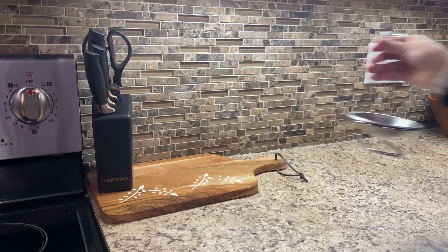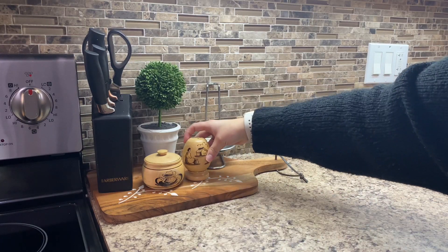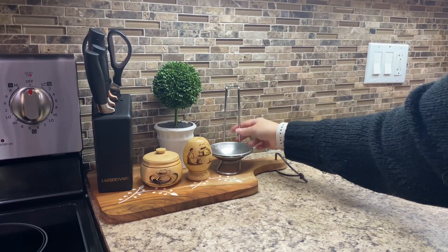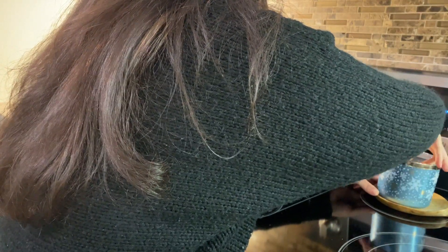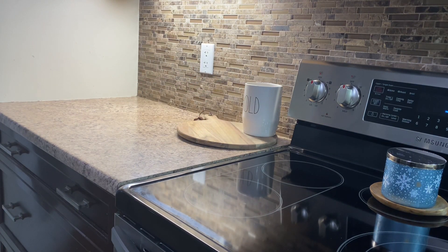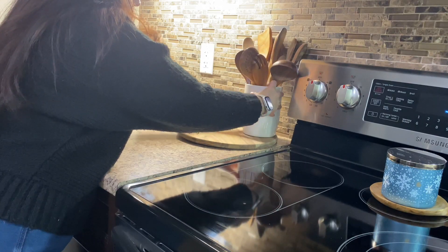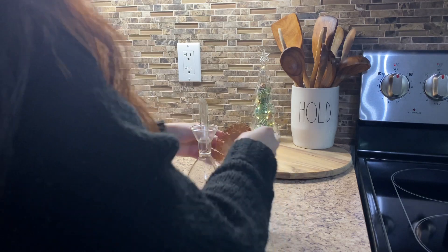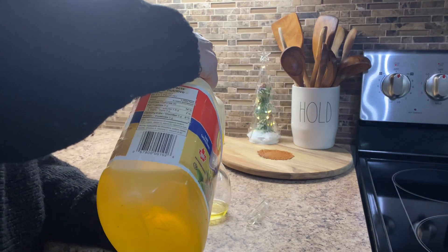En el video anterior les mencioné que quería utilizar tonos verdes y también tonos de madera. Estoy utilizando esta tabla para poner todas mis cosas que utilizo aquí en la cocina para que se vea todo más organizado, usando esta tabla en vez de una bandeja como decoración. Quiero que mi cocina esté bonita y decorada, pero a la misma vez quiero que sea práctica. Estoy utilizando mis paletas como parte de decoración en este envase, y agregar cositas de decoración con las cosas que usamos a diario le hace ver más bonito — me gusta mezclar las dos y hacer que todo junto se vea práctico y bonito.